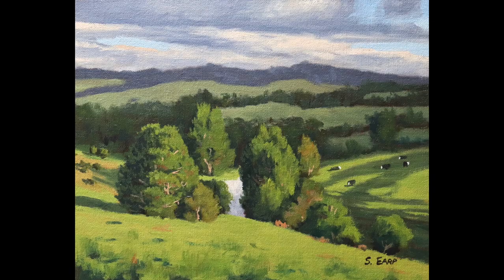In this video I'm going to show you some basic colour mixing principles made easy and how I painted this landscape using only red, yellow, blue and white. Stick around, this video is going to be fun.